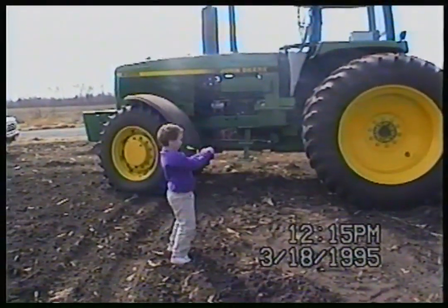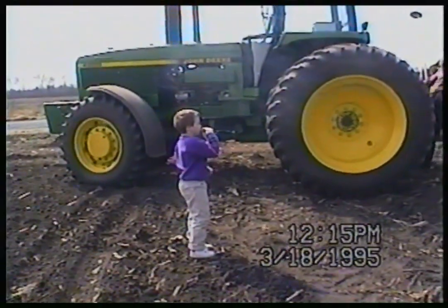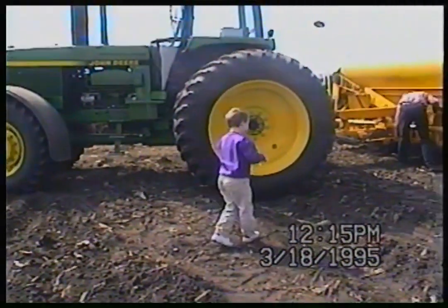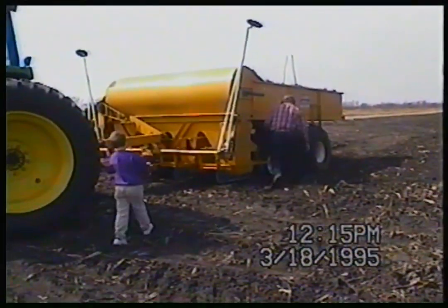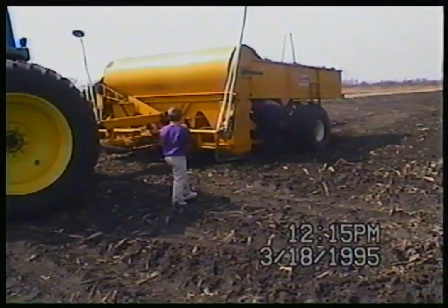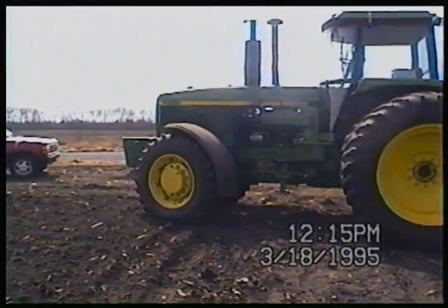What do I have there — a duck call? I think I have a duck call or something. The 4955 was fairly new in this video — probably almost brand new, actually.